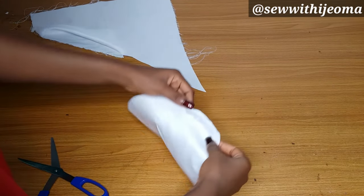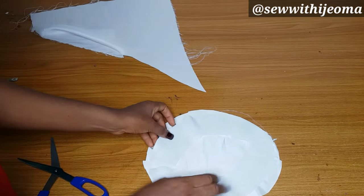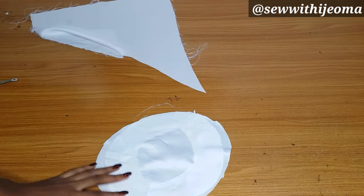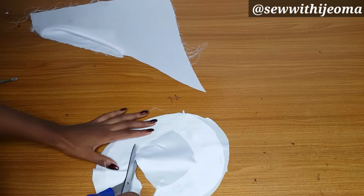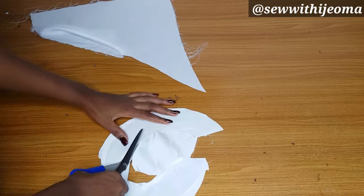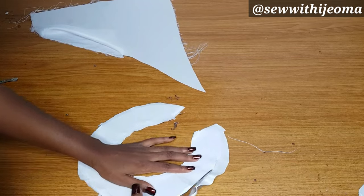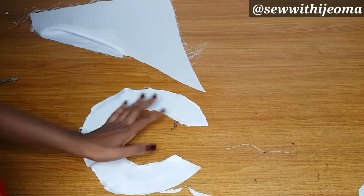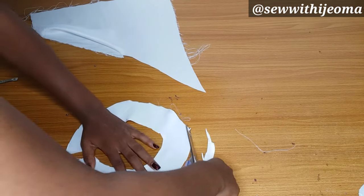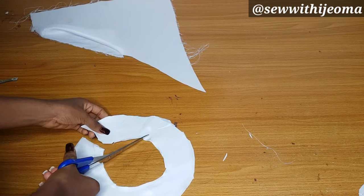After cutting out the lining, I will turn the inside first — place them front to front, right side to right side. Then I'll go ahead and turn the inner parts. After turning, I'll cut off the excess on the lining. Then you will notch the inner circle very, very well, because that is the area I just turned.